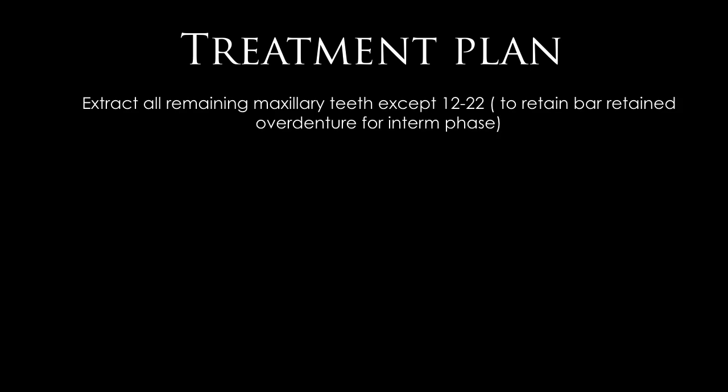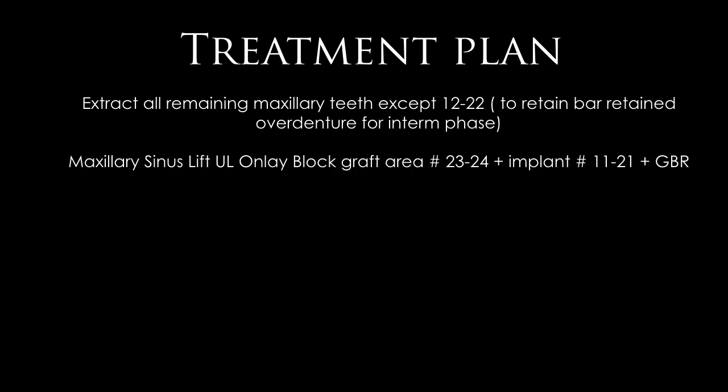The anterior implant plan was to extract all remaining maxillary teeth except the lateral incisors, retaining them to support a bar-retained overdenture for the interim phase. We prefer having a tooth-supported denture during the interim phase to avoid direct pressure on the wound and healing implants, reducing pressure on the healing grafts. First, we access the maxillary left side and perform a sinus lift.